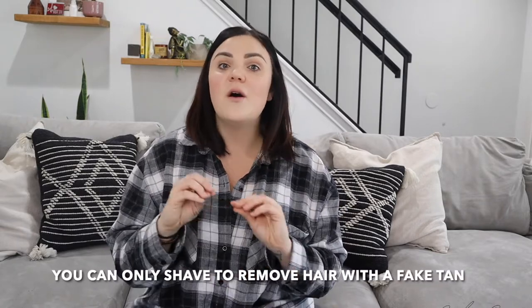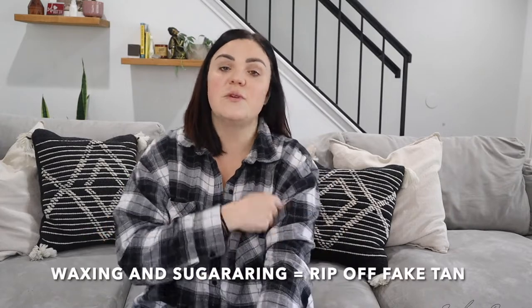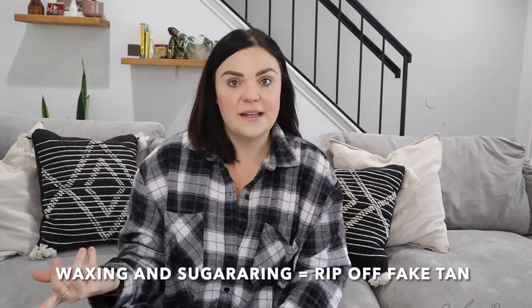The secret to shaving: you can only shave when you have a fake tan on — that is the only way you can remove hair without it messing up the tan. If you were to wax, that's going to rip off the spray tan. Even threading I wouldn't recommend, especially sugaring. You don't want to do any of that while you have a fake tan on.